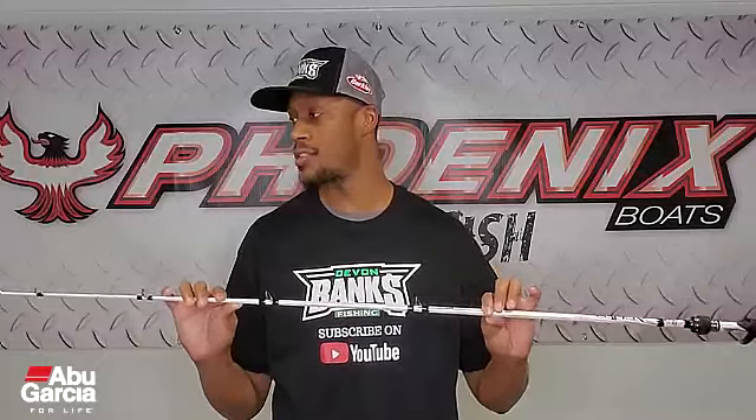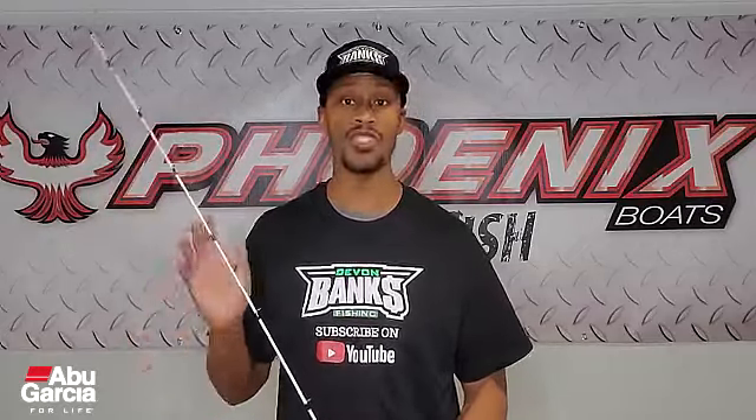This seven foot medium Abu Garcia Winch Series rod is an awesome rod for spring and for square bills. With a quarter ounce crankbait I can rip through grass, and believe it or not you can really hook them and get them in the boat. I've caught four and five pound smallmouth on this rod fishing those same baits — tried and true.